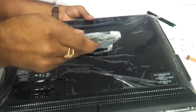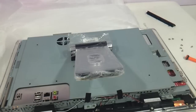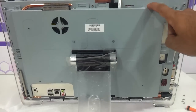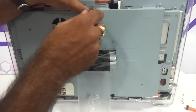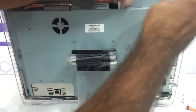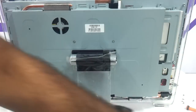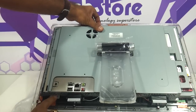Remove the top panel and then again remove some more screws here as you can see. This entire inner panel has to come out, which encases the hard drive. Remove one screw at a time — there are screws over here that you have to remove.